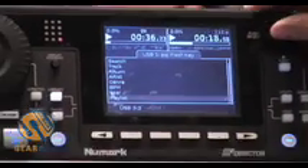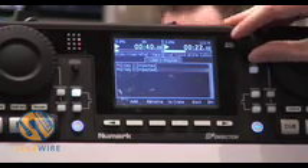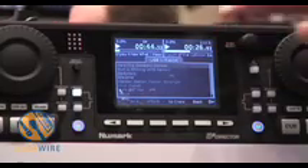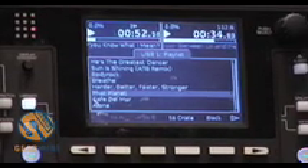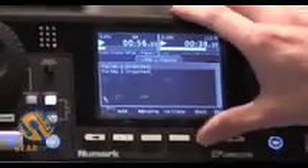You can also import playlists, so if you've prepared your music on iTunes or another music management program, you can connect it up and here are the songs which I prepared earlier. That's great if you know you're going to play certain songs at a gig, or if you're a wedding DJ and you've got certain tunes you want to play — you can prepare them before the gig.